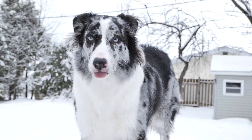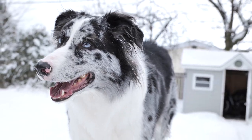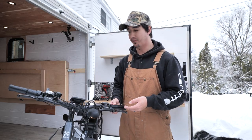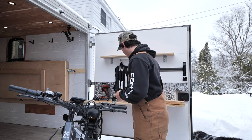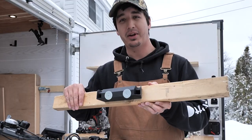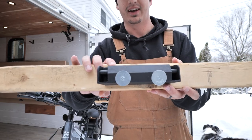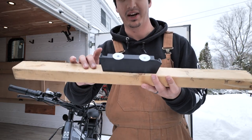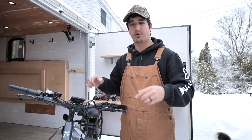I've needed a safe and secure way to transport my e-bike in my cargo trailer. I've relied so far on just a piece of wood with the fork mount that came in the box with the bike — not sufficient, it's not working. So my plan today is to build a carrier fork rack for the bike.